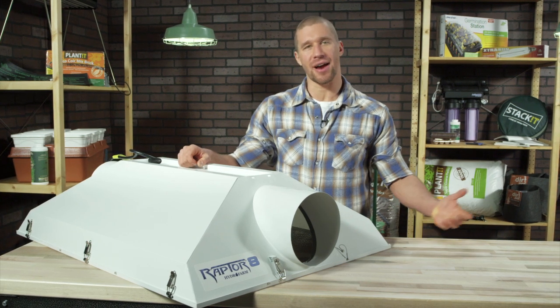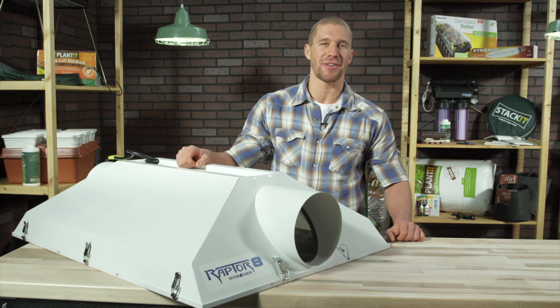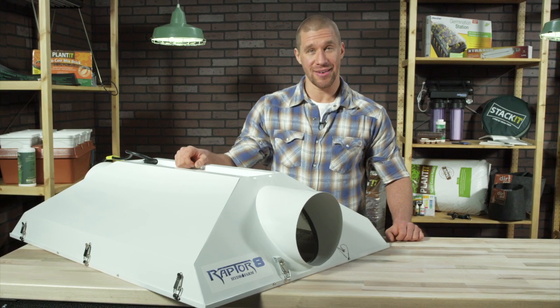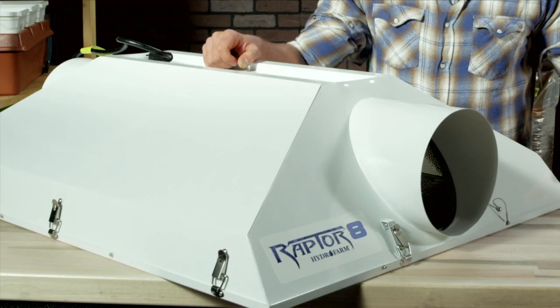Hi there, and welcome to Hydrofarm's Out of the Box, where we unpack, unwrap, and share the latest products and innovations from Hydrofarm. Today, we're talking about the biggest and baddest reflector on the market — the Raptor.